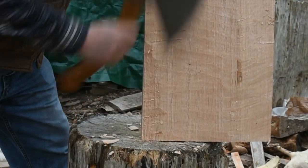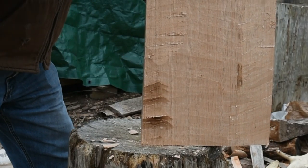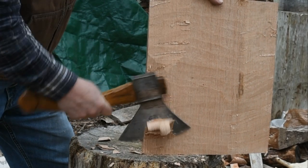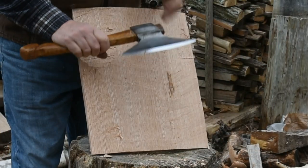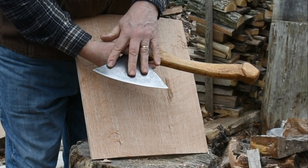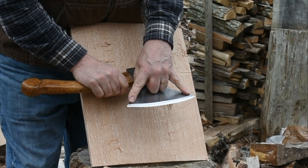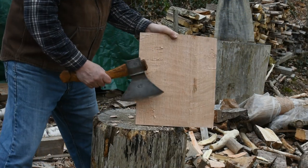I'll do it again so you can see it. That's about as high as I want to go. The hatchet is a single bevel — there's no bevel on the back. And that's, I don't know, six and a half, seven inches, something like that. You can do it with a double-bevel hatchet too.